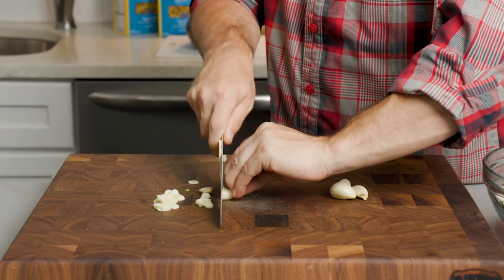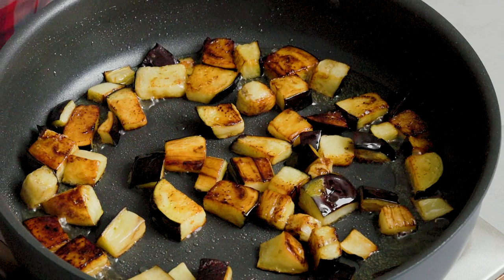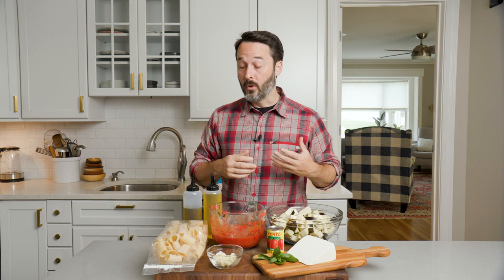Five cloves of garlic that are sliced. I have olive oil and extra virgin olive oil. We're going to use regular olive oil to fry the eggplant. You can also do this in the oven — toss the eggplant in olive oil, salt and pepper, and roast in the oven for about 20 to 25 minutes. But the dish is traditionally fried and it comes out a little better when you fry them.